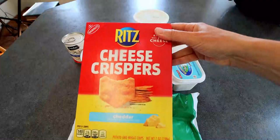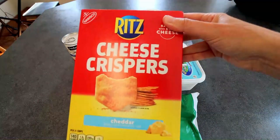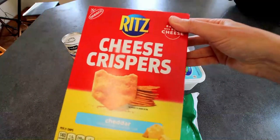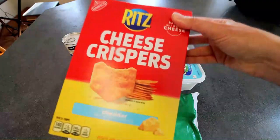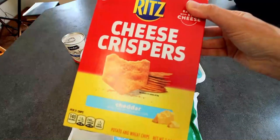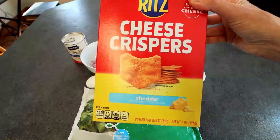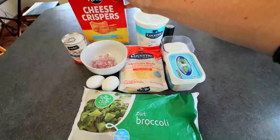I've got some Ritz cheese crispers and I'm going to be using these this time. My original recipe on the channel has Cheez-Its in it — those work well. Regular Ritz work well too. Whatever you want to use, this is what I've got on hand. The last time I made this I used these and I thought they were really good. They added just a little extra cheese flavor because they have that kind of powdered cheese on them. You're going to need four ounces of these, and I'm going to weigh those out.